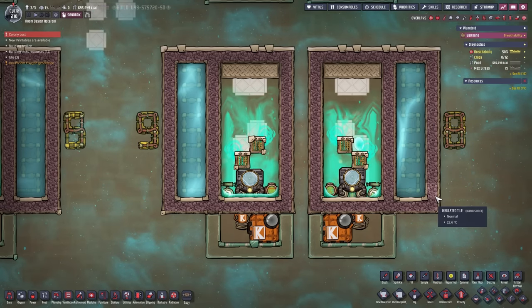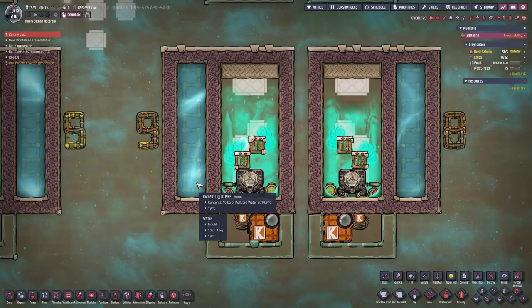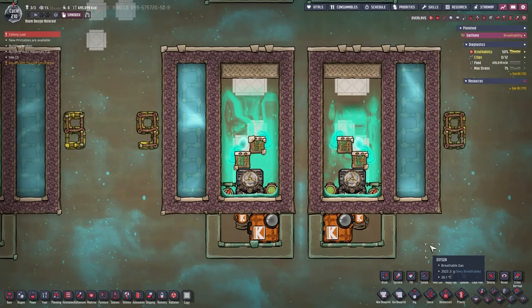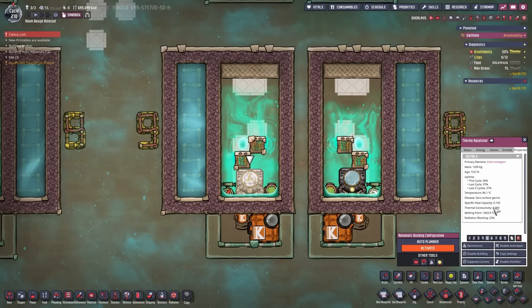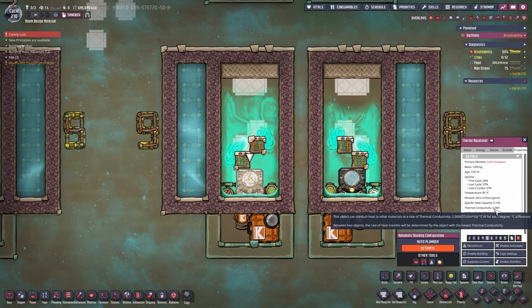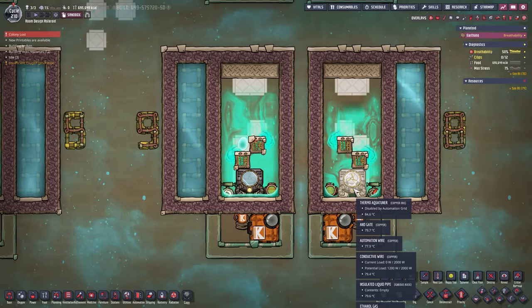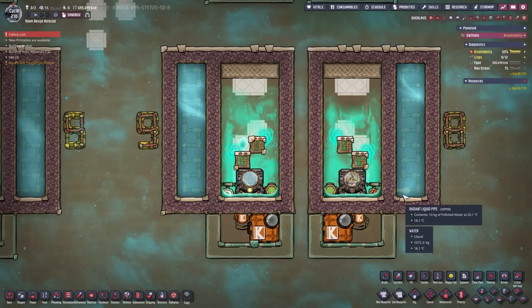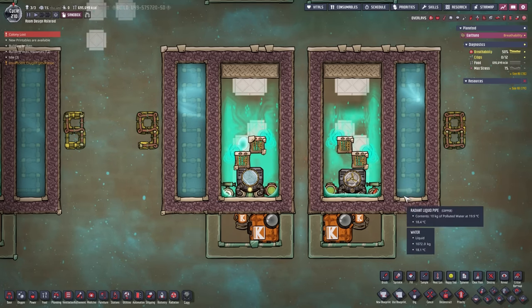Coming in at the next-to-last places are two setups that are identical in design, but the left side is completely gold amalgam and the right side is completely copper ore and copper. The copper ore and copper side is better because gold amalgam only has a thermal conductivity of 2, whereas copper ore has a thermal conductivity of 4.5. This makes a huge difference — the copper ore side is easier to build without the aqua tuner burning down. The simulated base temperature is around 19 degrees on one side and 18.4 degrees on the other — not very good.